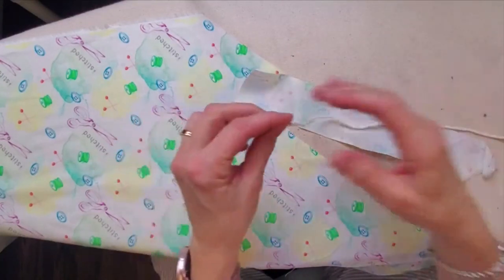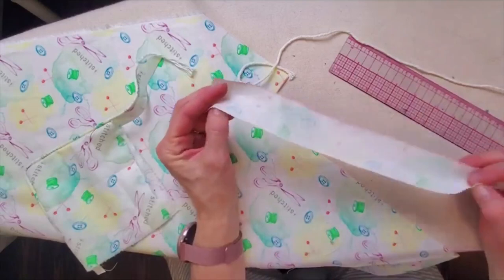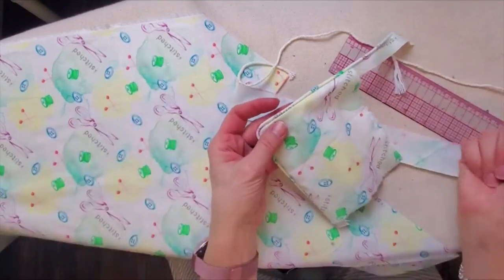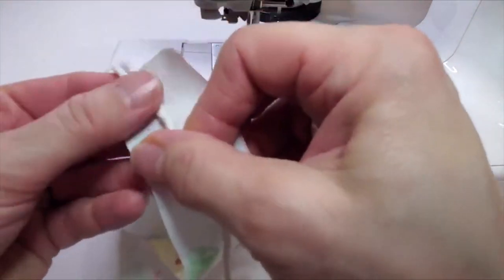You can buy a piping cord to create your piping. The strip I'm using is an inch and a half wide, or four centimeters wide, by whatever length you need for the perimeter of your seam. You can buy a special piping foot, but a zipper foot works just fine.